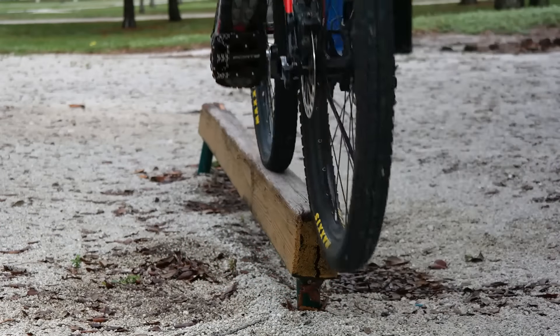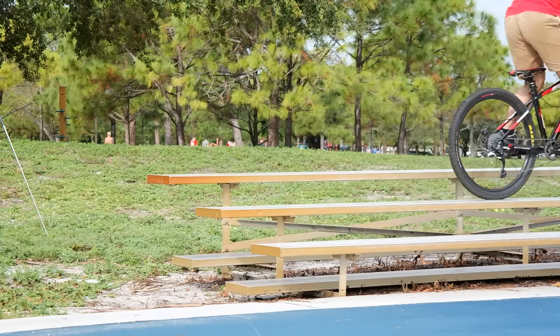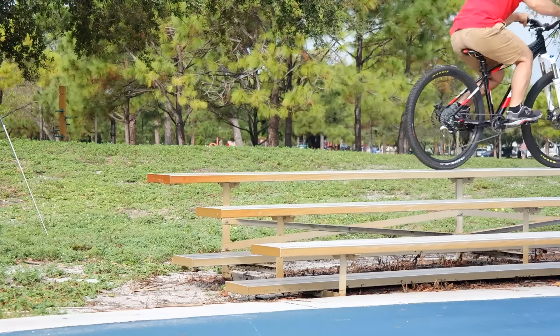We also learned how to get onto stuff without hopping. After all, there's more than one way to accomplish the same thing, and in mountain bike trials it's good to have a few options for different situations.